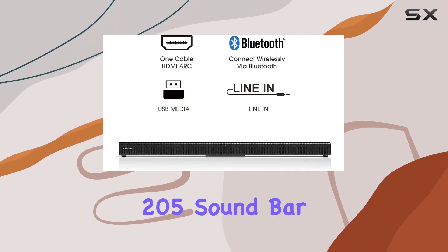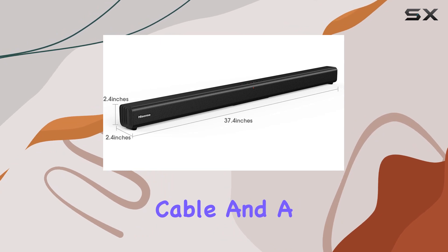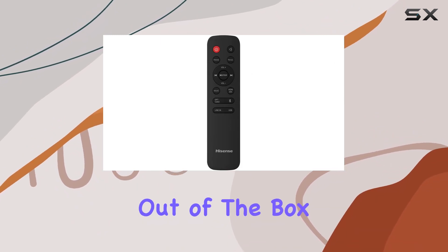In the box, you'll find not only the Hisense HS205 soundbar but also essential accessories like the HDMI cable, optical cable, and a wall mounting kit. This comprehensive package ensures you have everything you need for an optimal audio experience right out of the box.